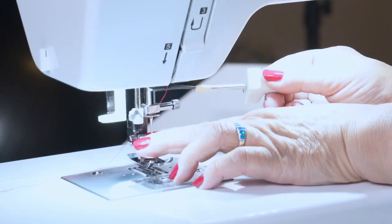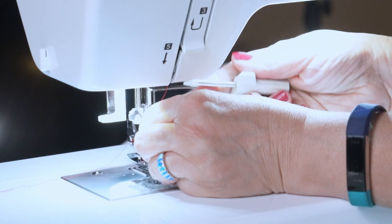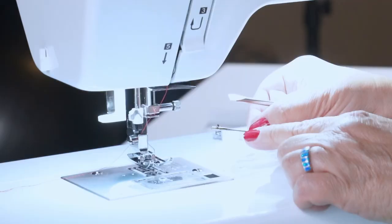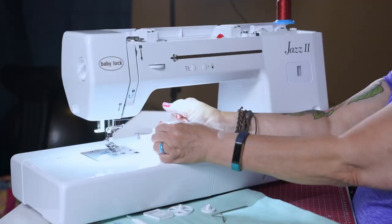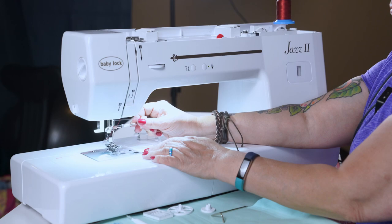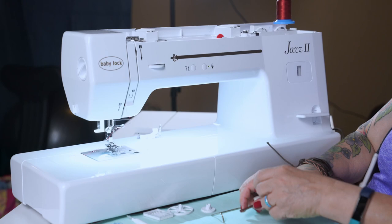Let's talk about changing the needle. If you need to change your needle, grasp it and turn it towards you to unscrew it and it'll come right out. To put the needle back, flat side goes in the back. Insert the needle as high as you can, push it all the way up and hold it, then hand tighten it. Do not over-tighten your screw because it can jam up and they would have to replace the whole piece.